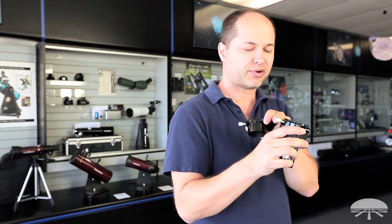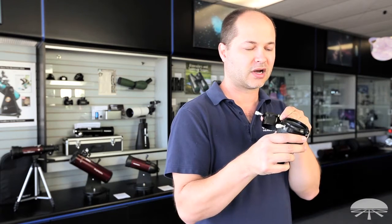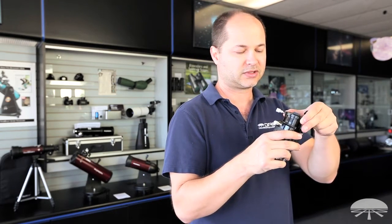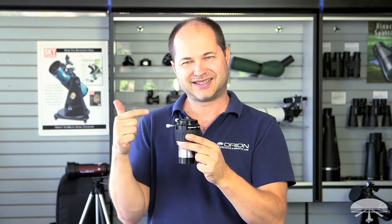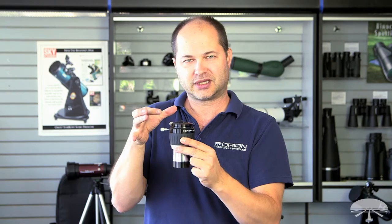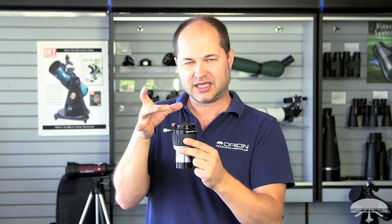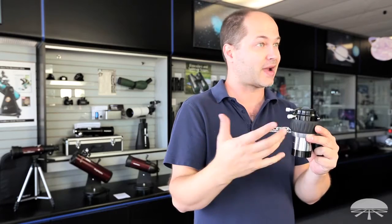It features brass compression rings on both the step-down adapter and the main Barlow itself, and what that means is when you stick your eyepiece inside, when you tighten the set screw down, it's not digging the set screw into the side of the barrel of your eyepiece. It's squeezing a brass compression ring evenly around the entire eyepiece, nice and securely, so it doesn't fall out, and it doesn't scratch the barrel.